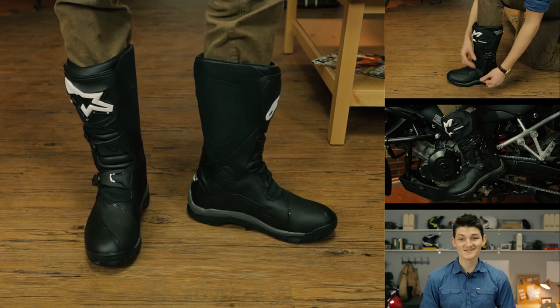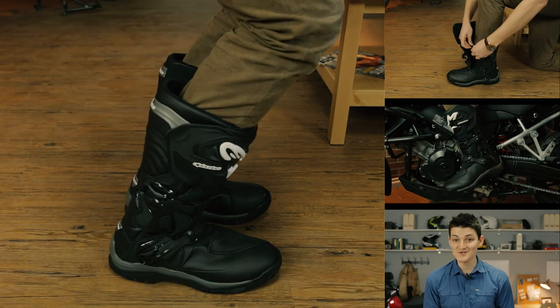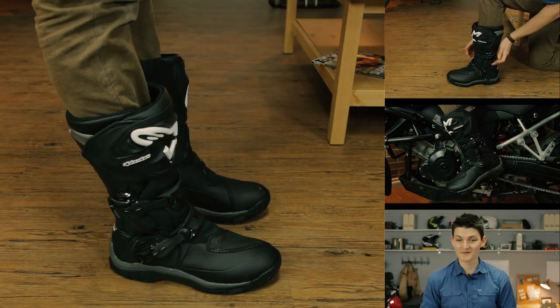Fitment-wise, the Corozal sizes like a regular shoe. I should say that the soles are incredibly rigid — still super comfortable and perfect for standing up on your foot pegs, but you are going to look a little bit robotic walking around in them. Think ski boots. So, Alpinestars hit the bullseye with the Corozal — but did they also shoot themselves in the foot?